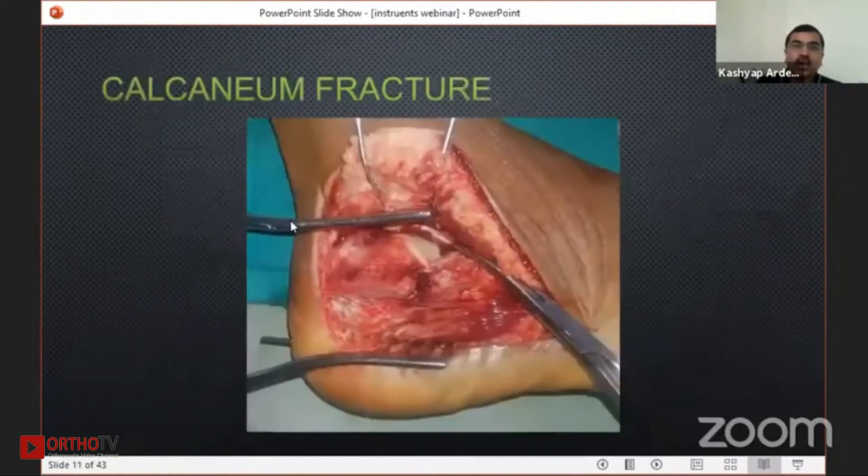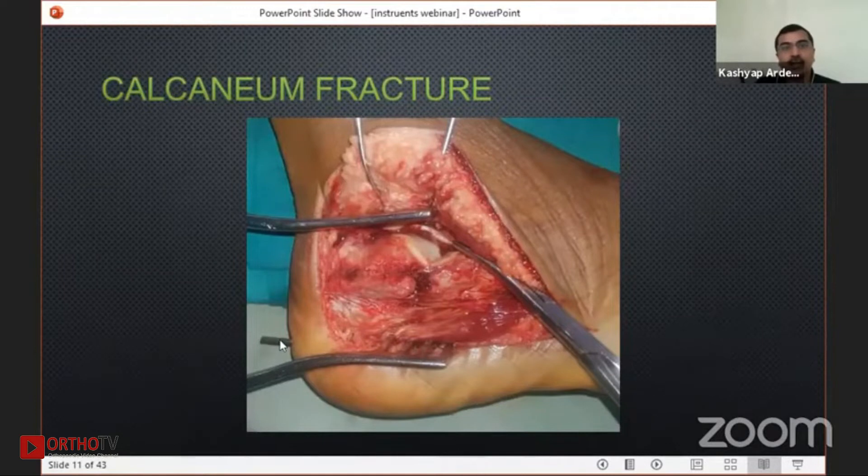In calcaneum also, I put my self-retaining retractor. Sometimes people feel that in calcaneum, using it can hurt the lower skin. What I do is put a subcutaneous K-wire, and my self-retaining retractor will rest into it — the upper jaw resting on the K-wires — so it will not be resting on soft tissue but on hard tissue. And you can see this much beautiful vision in calcaneum also.